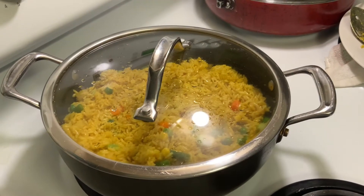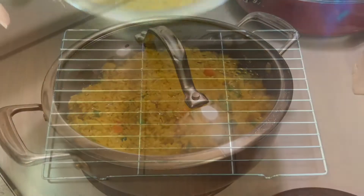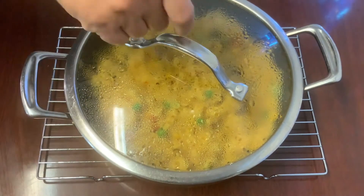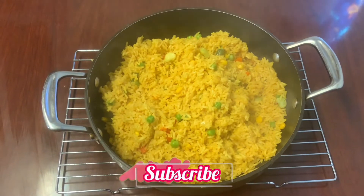I'm going to turn off my stove and leave it on the burner for 3 minutes, cover the pot, and we're done guys — it's very easy! The rice is ready.